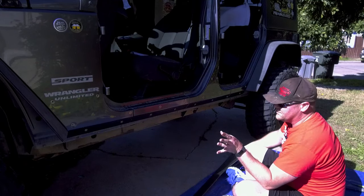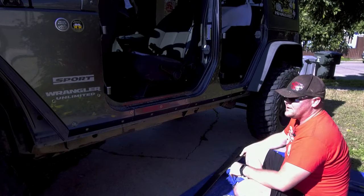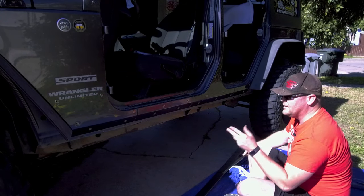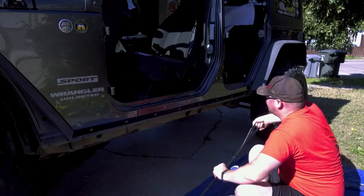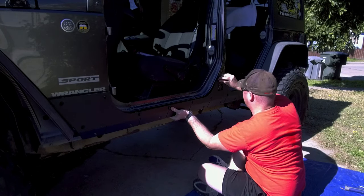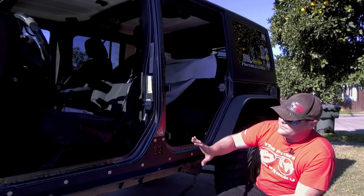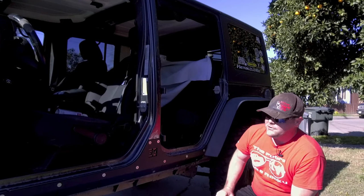Now that all the holes are drilled, the paint is covering the bare metal, and all the nut certs have been installed, it's time to start fitting the rocker panel to the Jeep. Do not tighten these down all the way on your first pass — just get them kind of tight with a loose fit so you can position everything and make sure all the holes match up. Once all the screws and bolts are installed and lined up, I'm going to put the doors back on and then put the Rubicon rock rails as well as my ACE sliders back on.